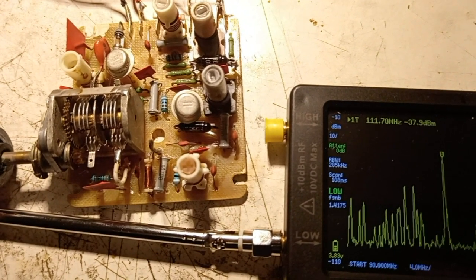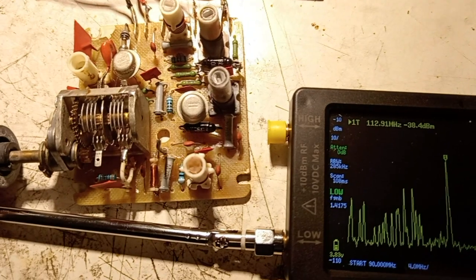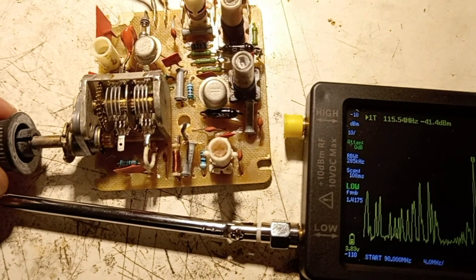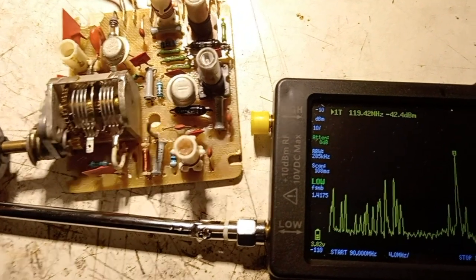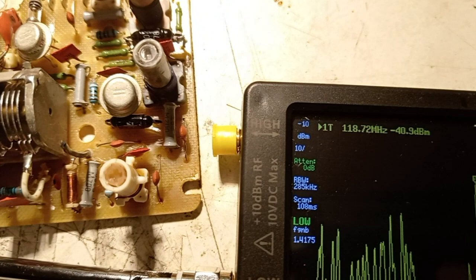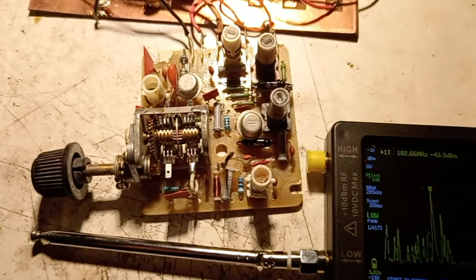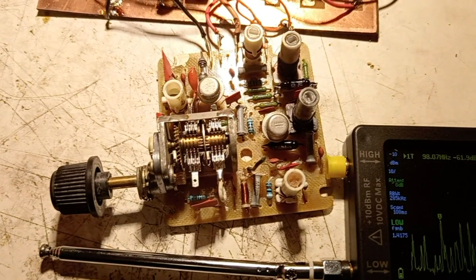I cannot stay long on a music station because YouTube is recognizing the melodies and I receive a copyright error each time. The upper range is 108 MHz — so it's just perfect. A lot of stations can be received with this block. It's working absolutely fine, so the modifications were successful.